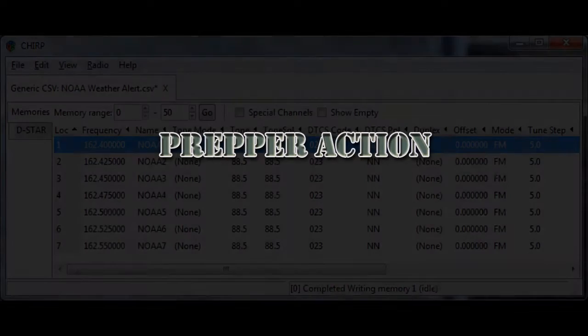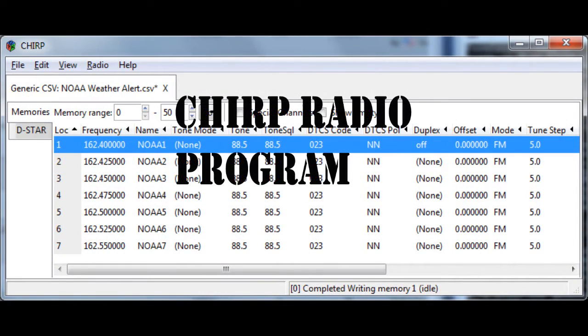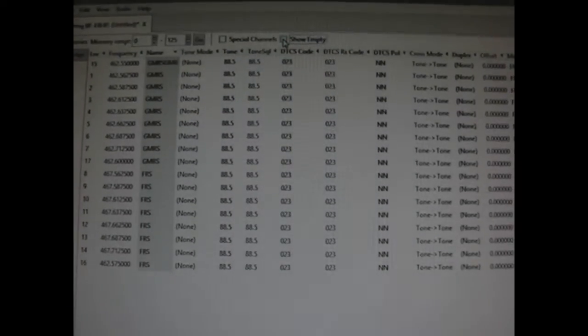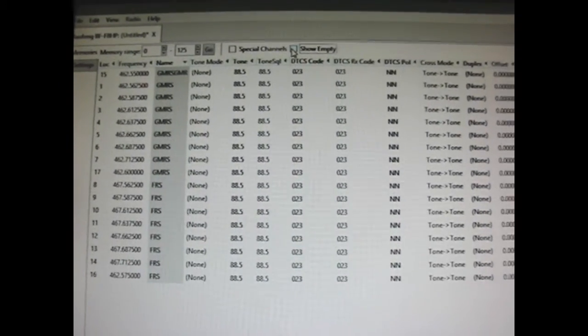Hey YouTube, it's PrepperAction here. I was going to go over the CHIRP program regarding ham radio programming. These up here are the channels I have already programmed. When you click up to the top to show empty, it'll go through all of your empty channels that are ready to program.